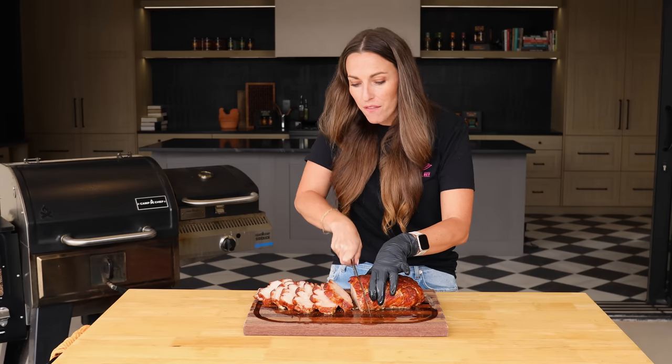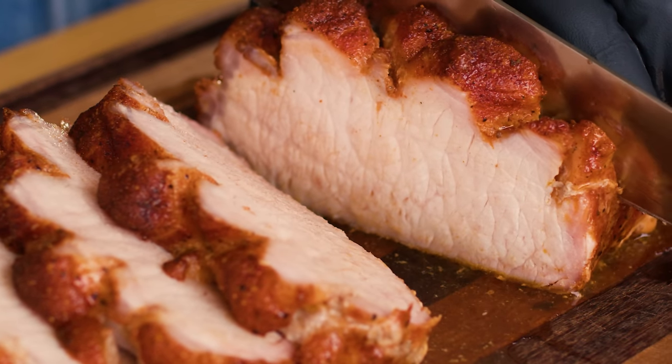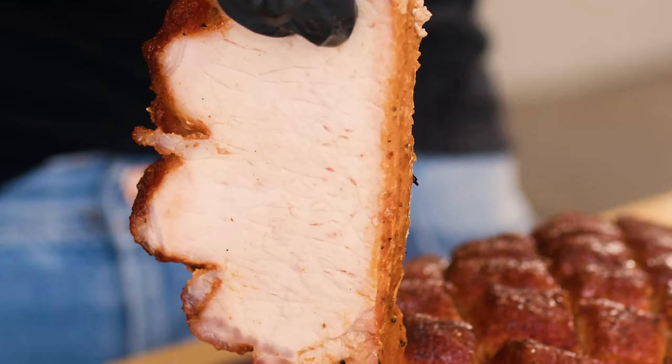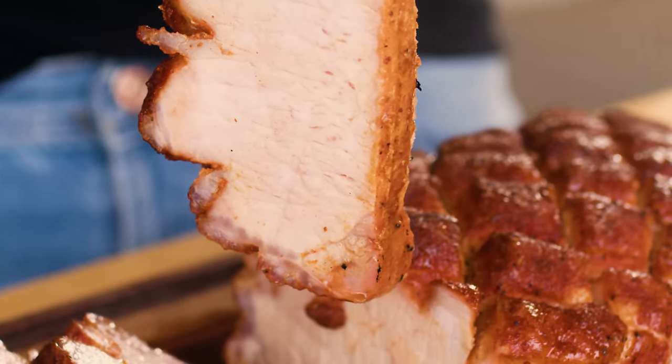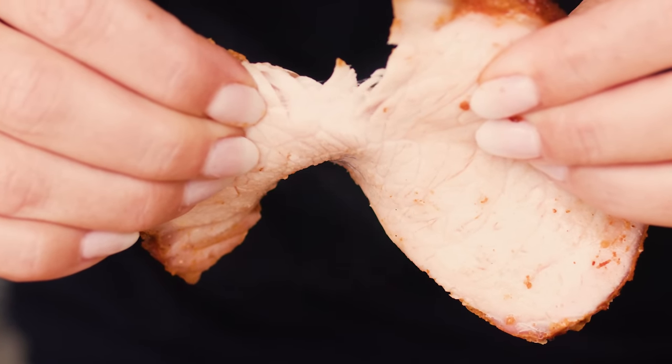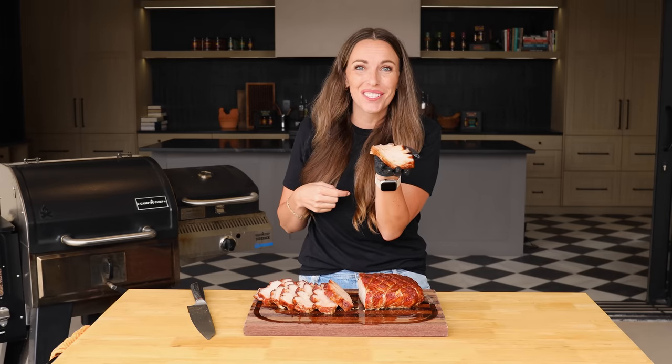It's Susie from Hey Grill Hey and today I have a recipe for you. It is a super simple smoked pork loin that is dripping with juices. It's only three ingredients — incredibly simple and so flavorful. I'm going to show you how to do it, so let's get started.